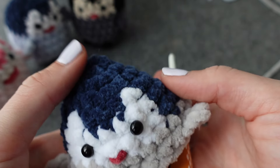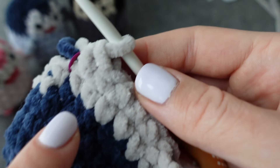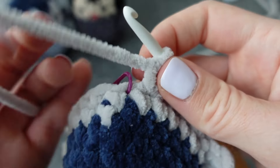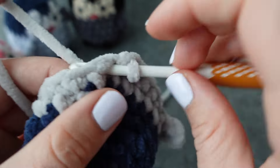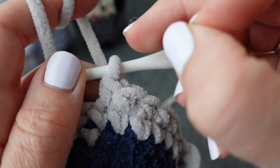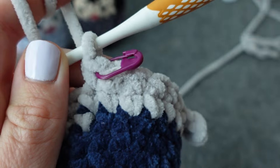Now he's so cute with his little flippers standing out! This was rounds seven and eight. You're going to do two more rounds just single crocheting all the way around — I'll let you do that. Pause the video and meet me once you've done two more rounds of just flat single crochets.